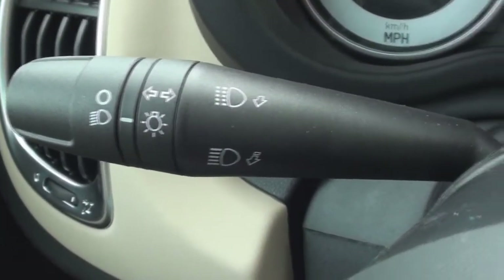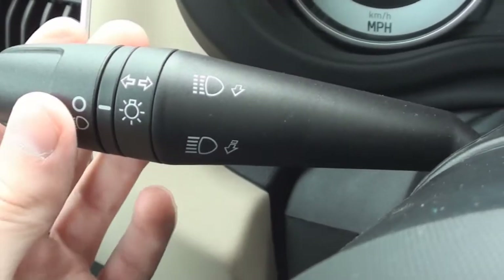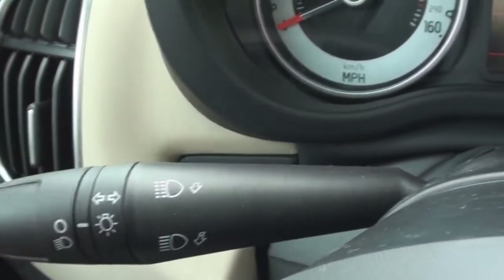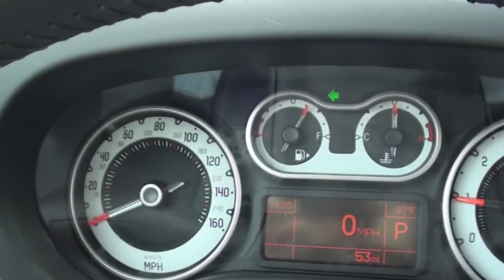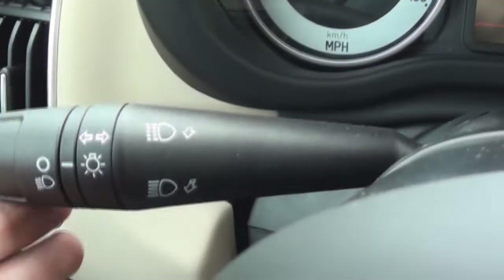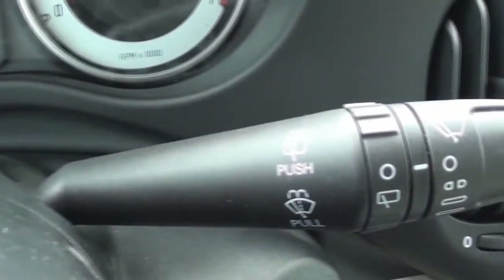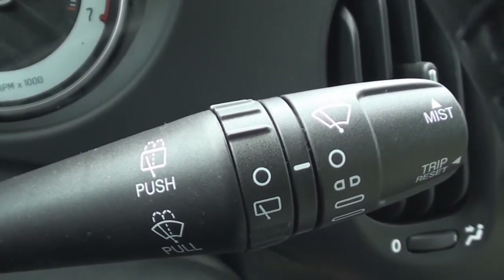Your headlamp controls are placed on the turn signal stalk. Your wiper controls make up the opposite stalk.